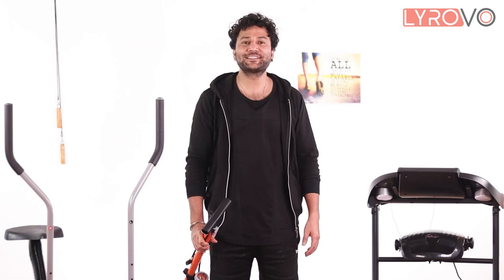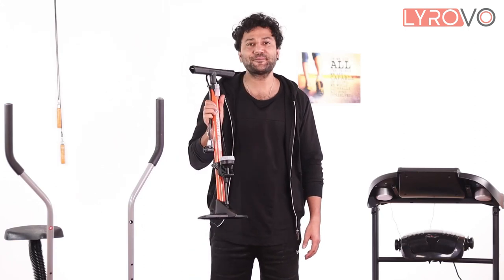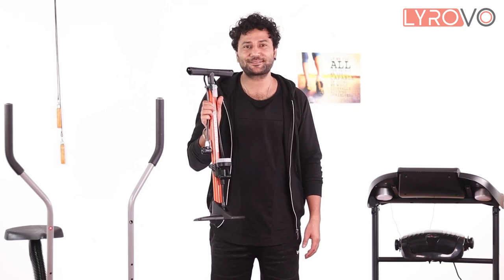Hello guys, how are you? I am Onnit. Today in this video, I am going to review this air pump by Diswar. Let's do this.